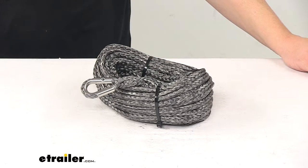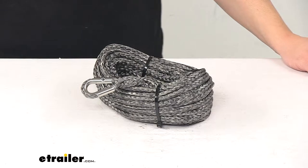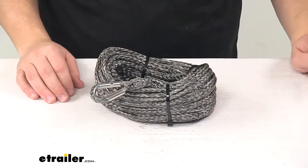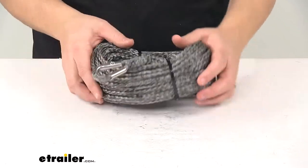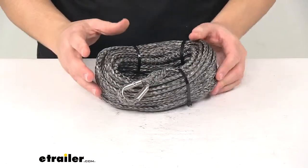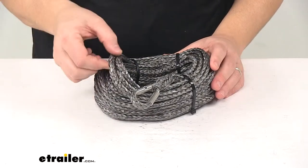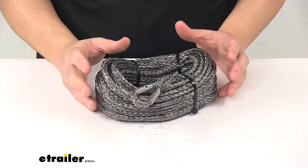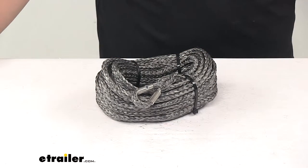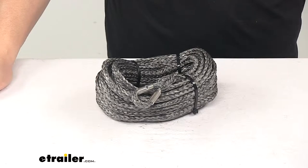Today we're taking a look at a Bulldog Winch ATV Synthetic Rope. This synthetic rope is designed for ATV winches or power sport winches. It's made of high quality HMPE and it measures 6 millimeters in diameter by 50 feet long. It is designed for up to 4.4K winches, so that's the capacity of the unit.